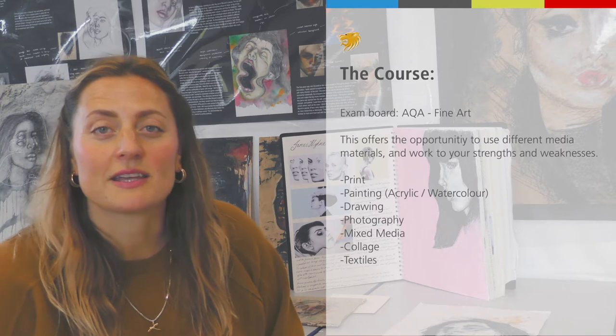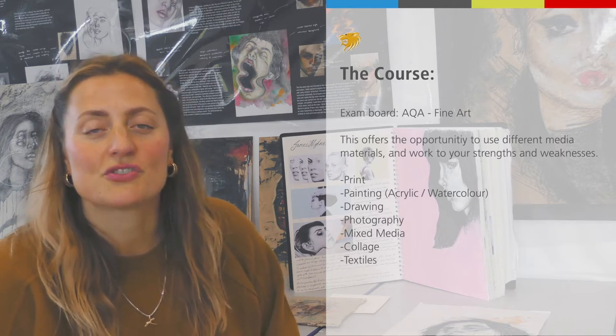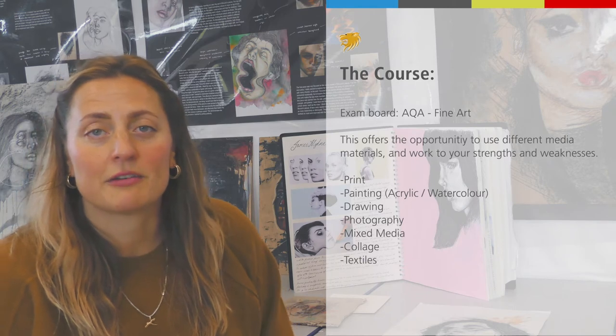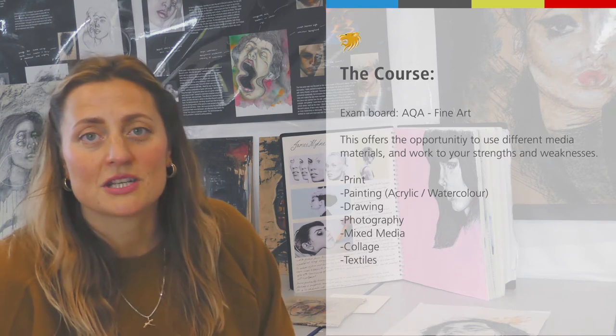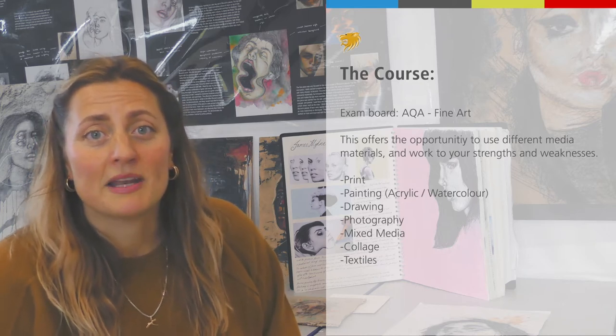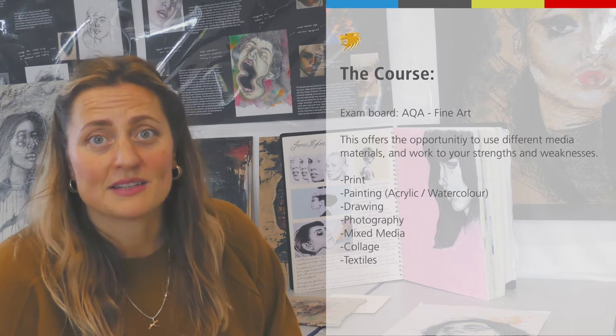Our exam board is AQA and we use a finite option, which gives us a lot of scope to look at different media, materials and work to your strengths and weaknesses. We're able to cover quite a lot of the curriculum — we do print, painting, drawing, photography, different kinds of paint, acrylic, watercolour, mixed media studies, collage, and we've even done textiles before, so it's really open-ended. If you've got an interest in an area, we will try and deliver that to you as well.